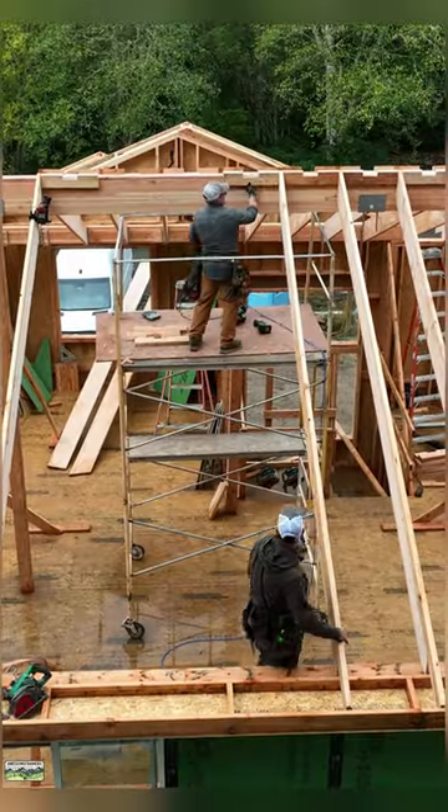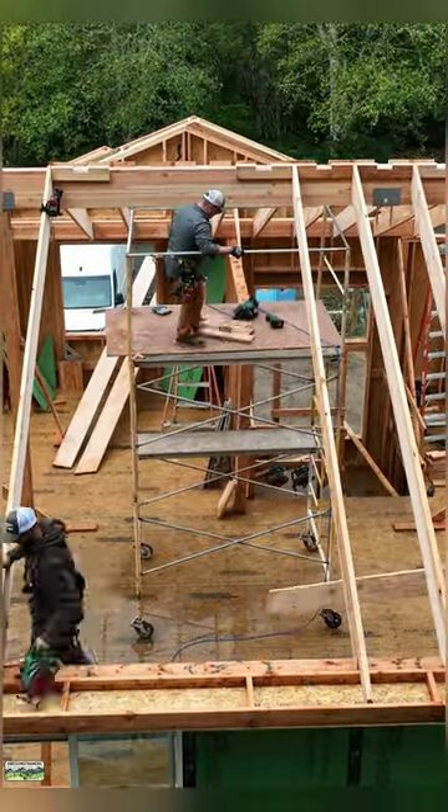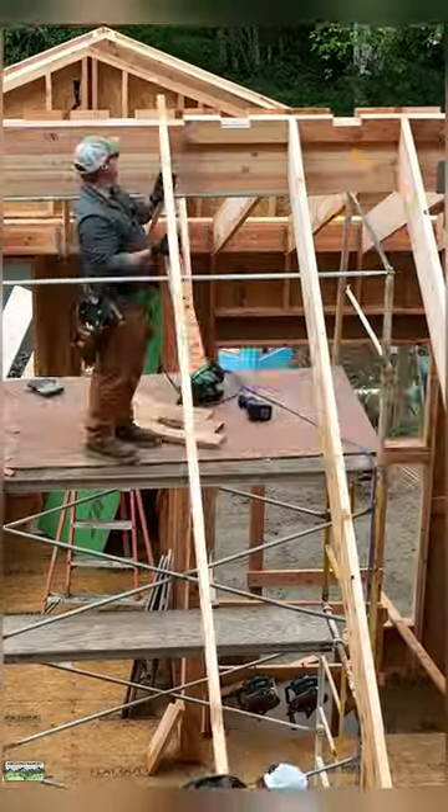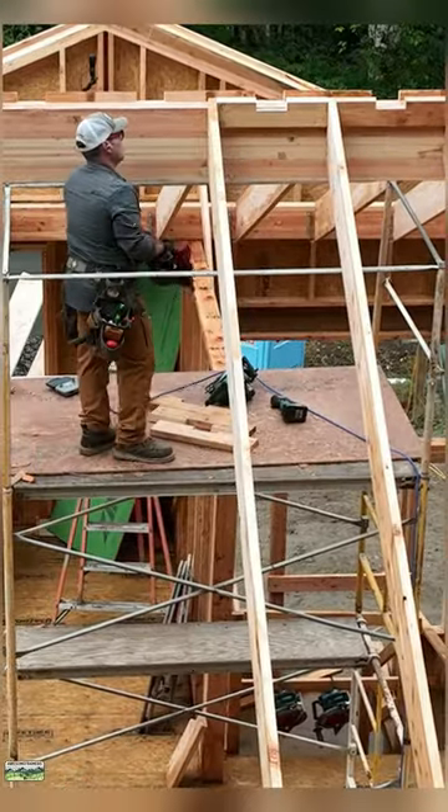One of the glulams was a little wonky so we snapped a line for the heels. That's what I'm lining up — that keeps our roof plane consistent. We have our air gap through the top of the ridge. You can see how the blocks are a little high.